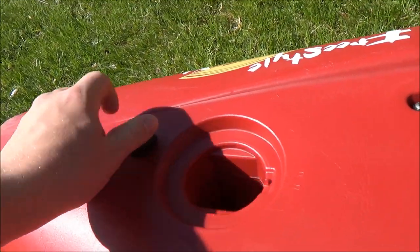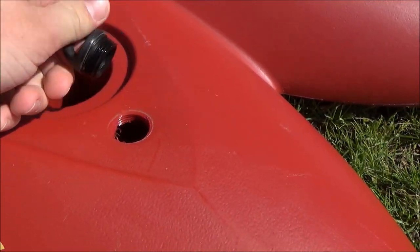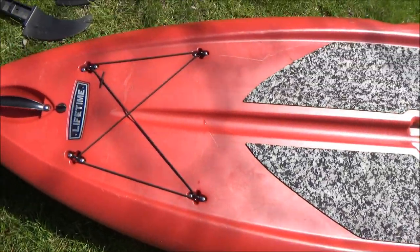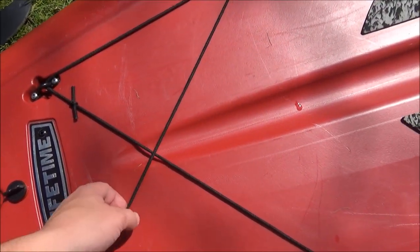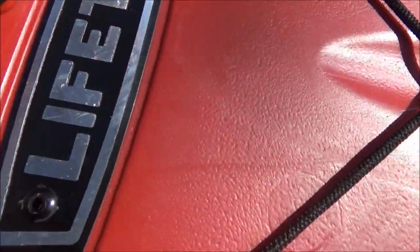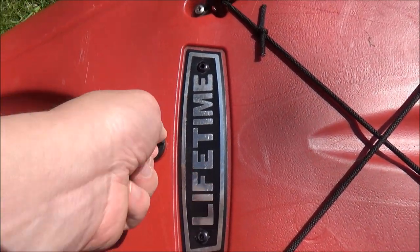There's a little unscrew cap in the back left-hand corner that leads to the hollow inside of the paddleboard. If water ever leaked in — which has never happened to me — you could just unscrew that and flip over the paddleboard to drain it out. The front has some nice bungee cables that I use a lot to hold my tackle box in place. They've lost a little strength over time but still hold well. Right above those bungees is the Lifetime chrome plate, which hasn't rusted at all, and above that is another screw cap that leads to the inside in case you need to drain water.